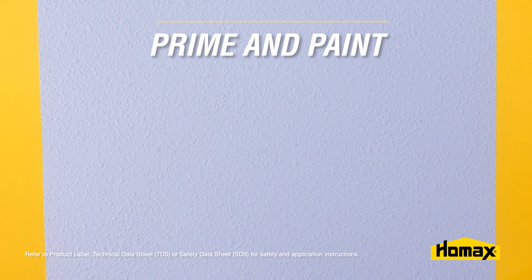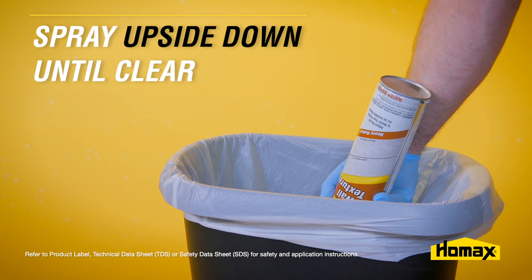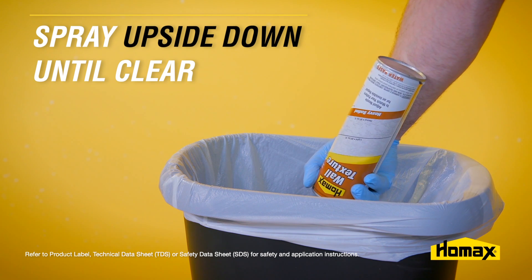Once dry, simply prime and paint. When you're finished and before you store the product, make sure you clean the nozzle out by tipping it upside down in a trash can and spraying it until it comes out clear.